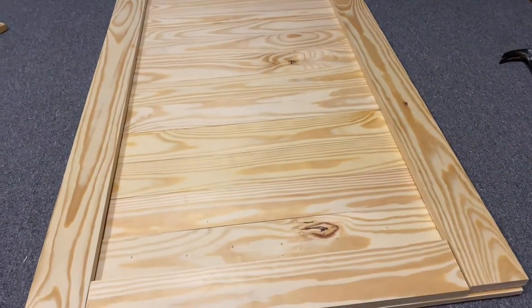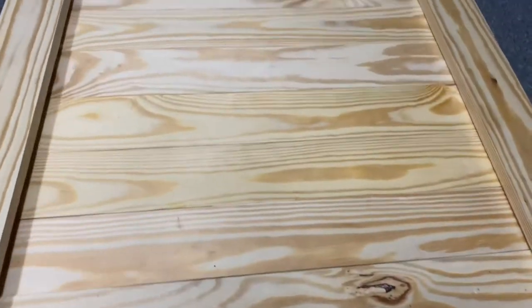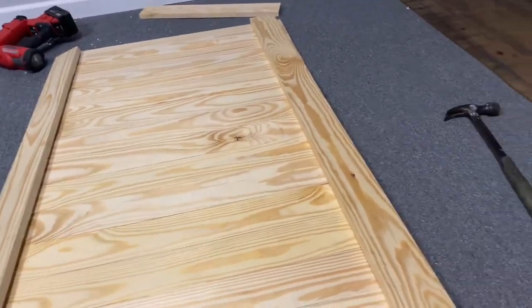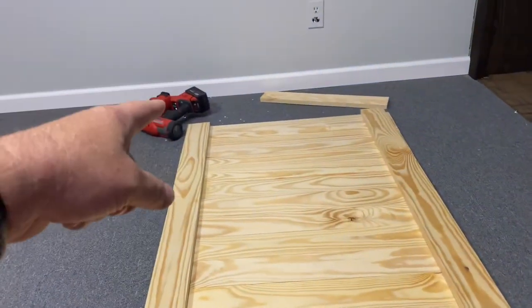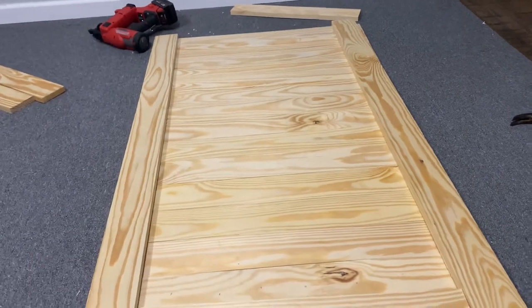We've got most of our pieces cut for our first door. We haven't cut the angles yet — we're waiting until we get this together to get a true angle. We're doing 15 boards wide because that's how wide the door opening is, using 1x4s which are actually 3 and a half inches. We've cut the cross boards at 52 and a half inches for the top and bottom to tie them all together. We're using 1 and a quarter inch brad nails since the boards are 1 and a half inches thick. Then we'll come back, tie in our angles, and be ready to stain.